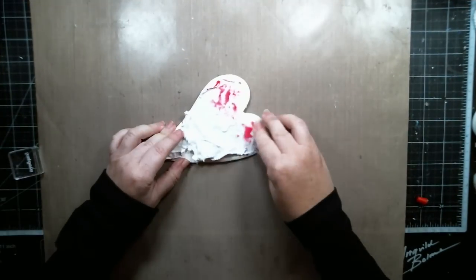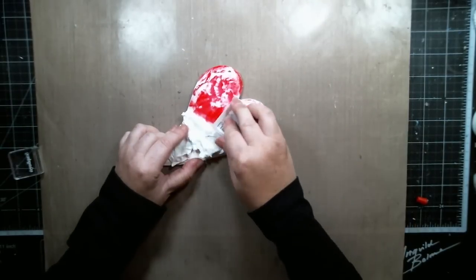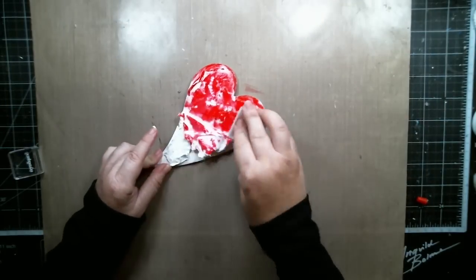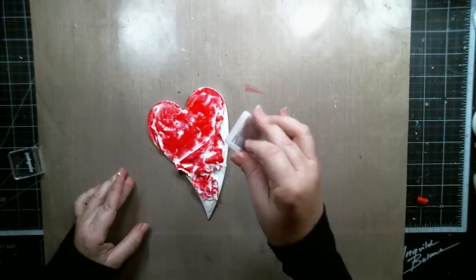I used Scrapberries red pigment ink to color the heart on the inside and then used some black gelato to color the outside of the heart.